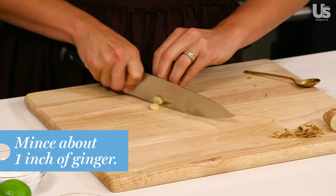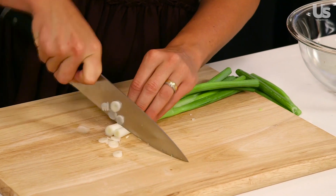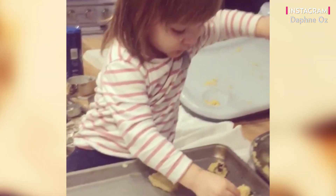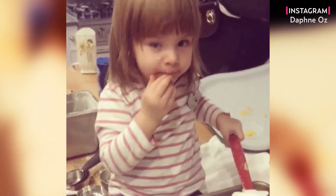First up, we're going to mince some ginger and chop up some scallions. Philo, my two-and-a-half-year-old, loves this dish. I leave the chili out of hers, but the fruit makes it really accessible for her. She loves chicken.